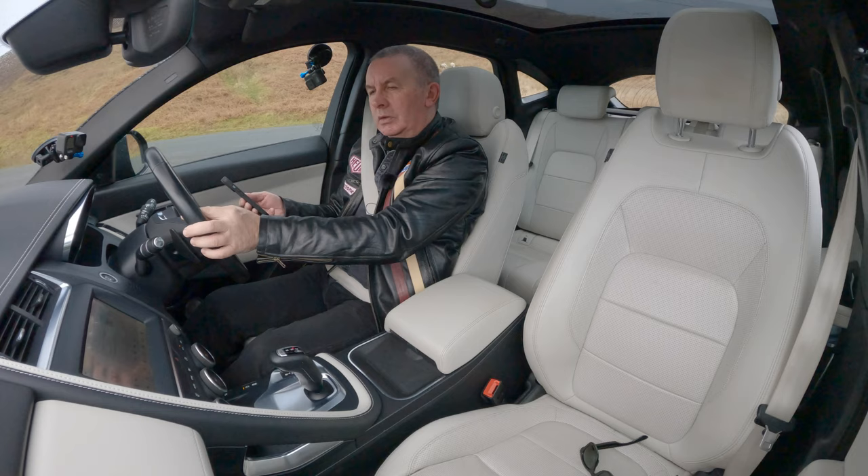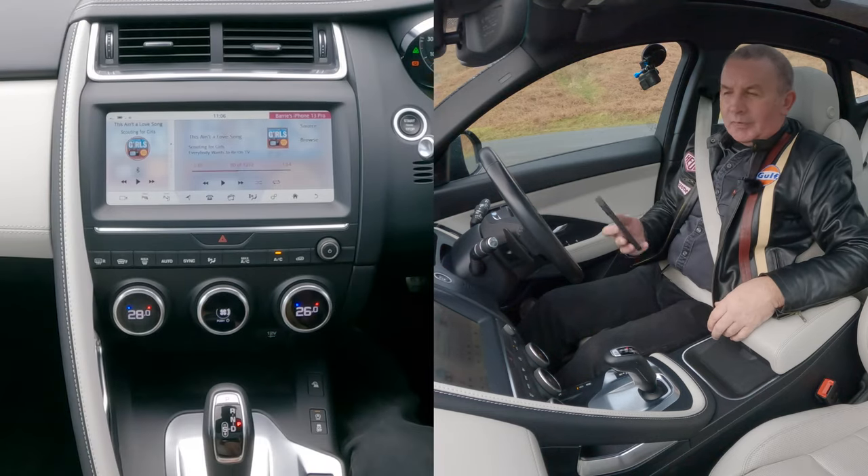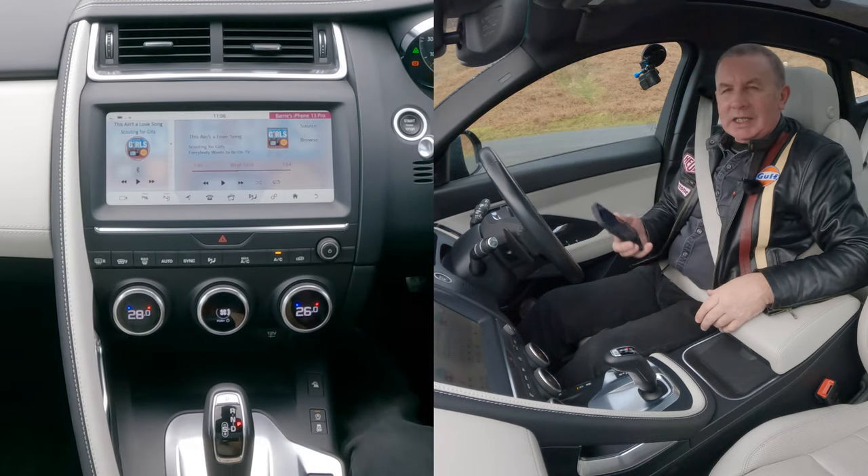Now if I turn this up — there you go, Meridian speakers. That's how you play music.